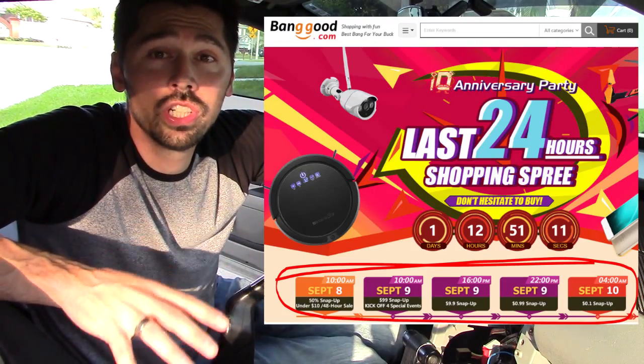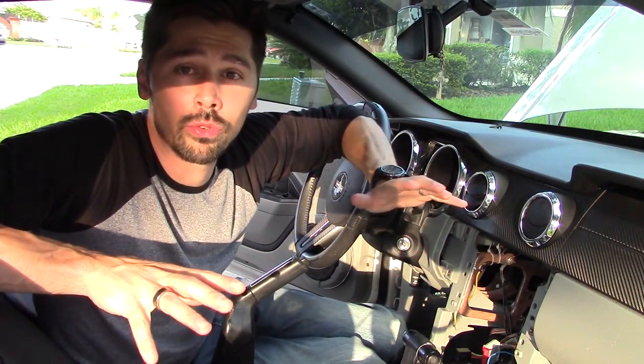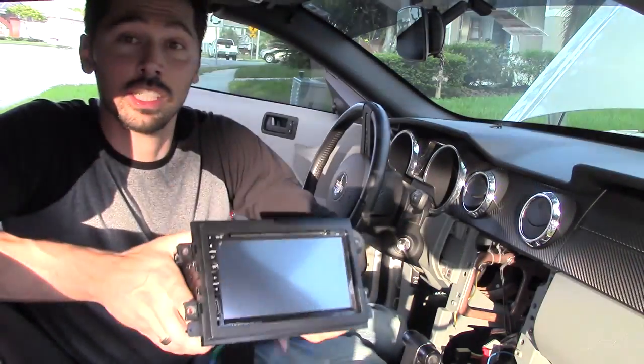They're celebrating their huge 10th anniversary sale. I'll leave a link in the video description below so you can check out all their great deals. And let's check it out.